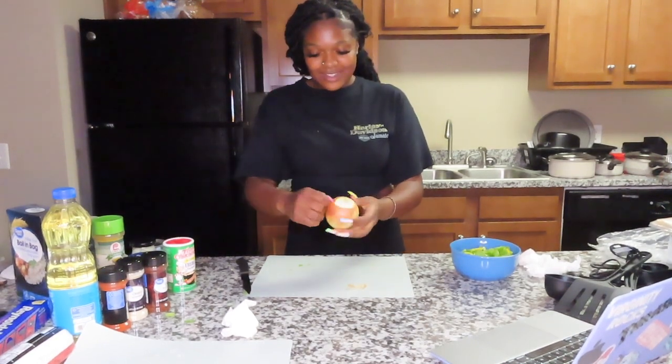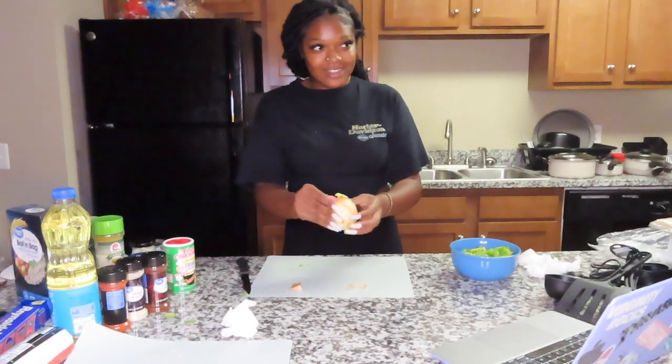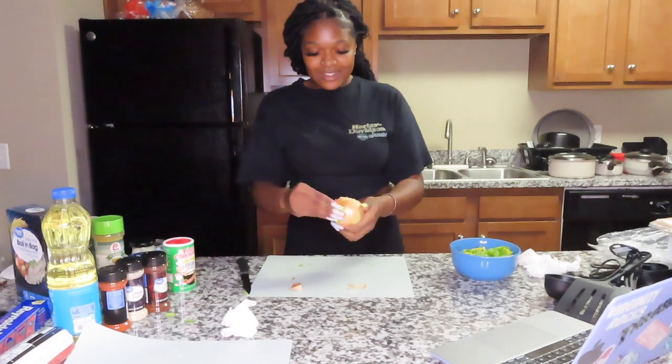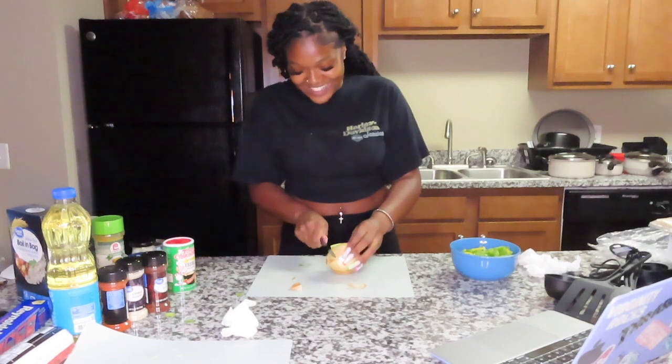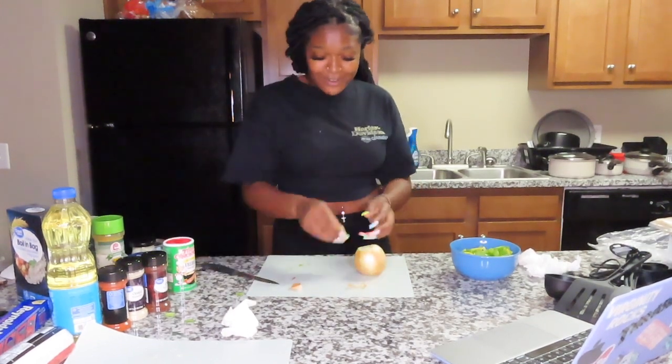I might be able to cut it off so I don't smell it, and my eyes aren't watering. But now she's saying she only heard half the story and I'm about to cry from these onions!